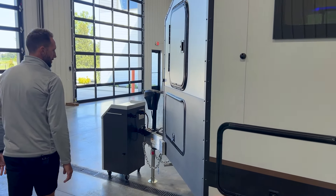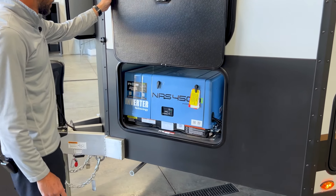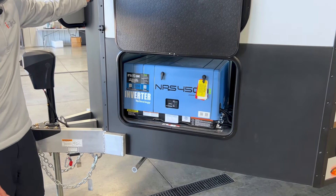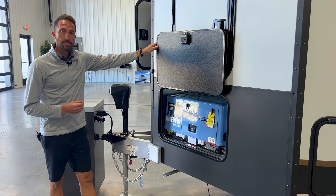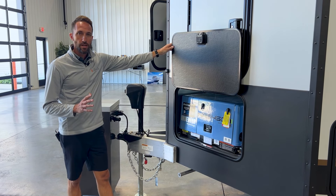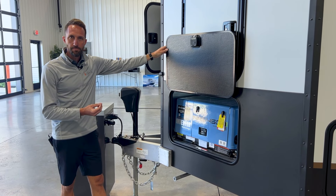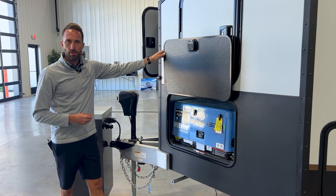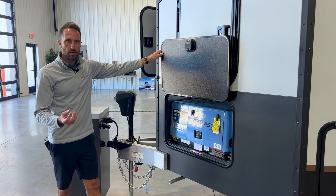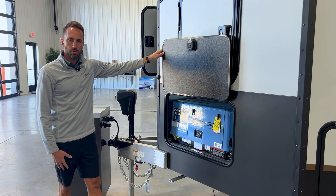Back around to the front — the generator option is a 4.5 kilowatt MPS system that runs really nice and quiet and can power this entire unit. For its fuel source it pulls directly from your fuel filling station, so if you option the generator you also need the fuel filling station. It allows you to run your entire unit, charge your batteries, and even if you're running lithium you can get a much quicker charge than what you'd get with solar panels alone.